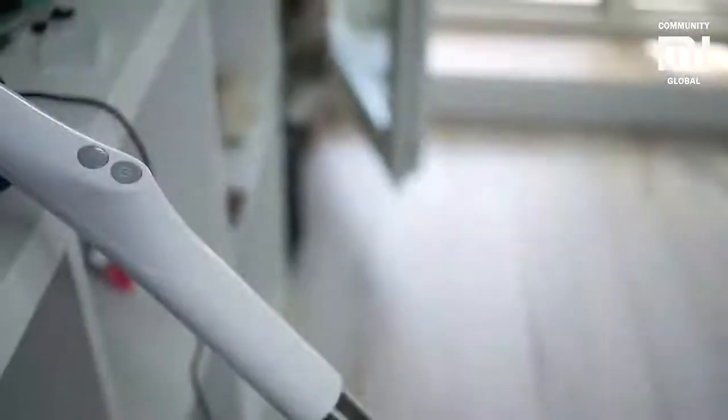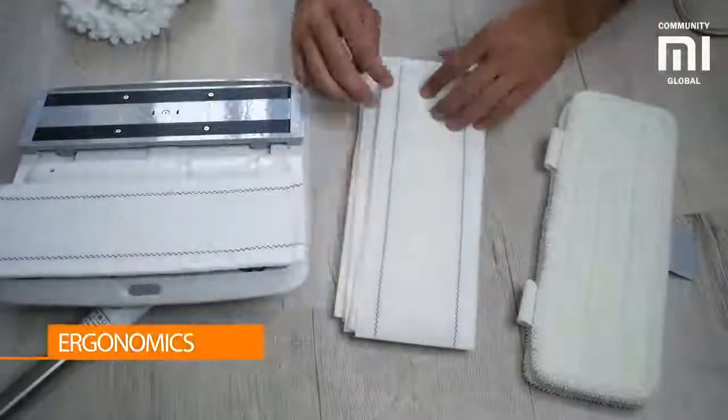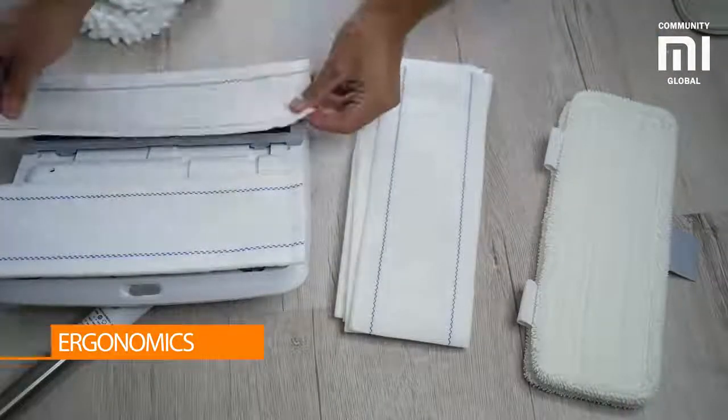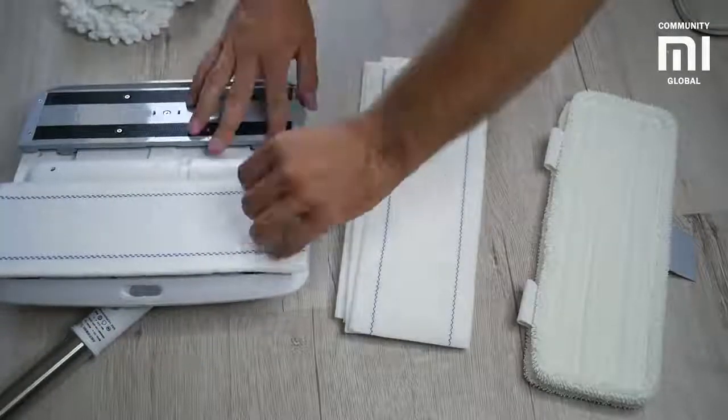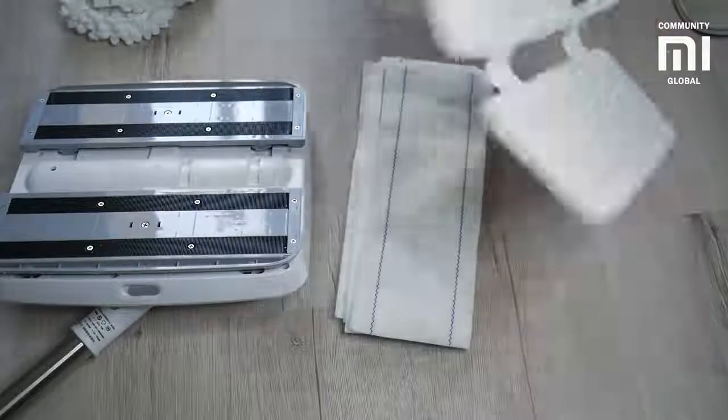On the handle of the electric mop are two buttons responsible for turning it on and off and activating the water sprayer. The handheld electric mop is very easy and comfortable to use because its size does not exceed the size of usual mops and the principle of operation is as simple as possible.